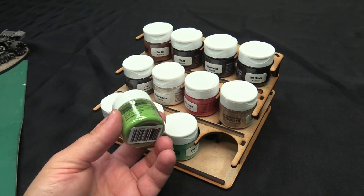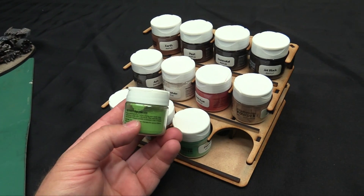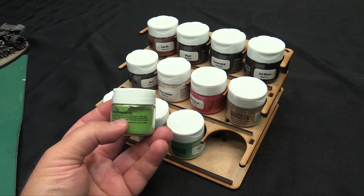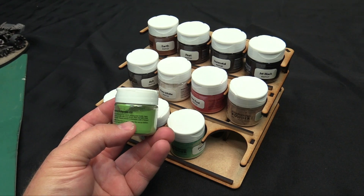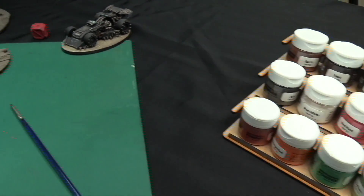There's also a lichen, which would be good for rocks — I'm actually going to try this on the rocks. The container has instructions on the side: use as a finishing touch before sealing your models. Apply weathering powder with a dry brush, then seal with matte spray lacquer. Reapply powder in between coats of lacquer. So you probably want to do a couple of layers if you really want a strong finish. We're going to give that a try right now.